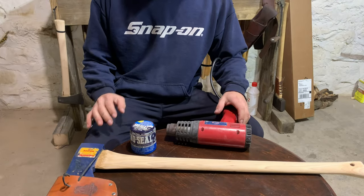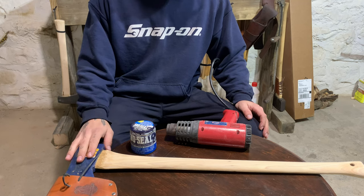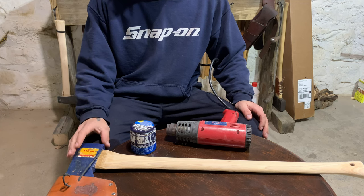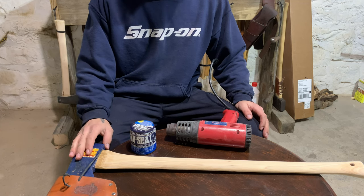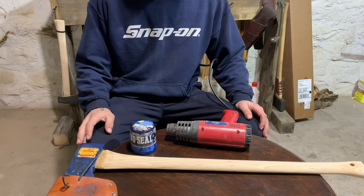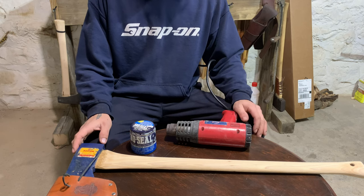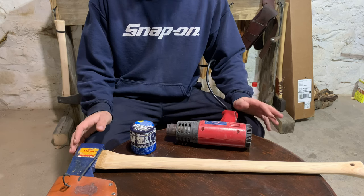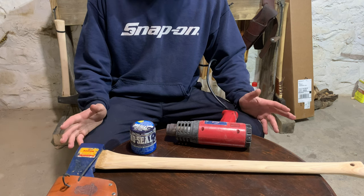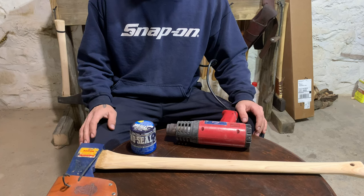Alright guys, now I'm going to show you how I apply the snow seal to an axe handle. You may have seen this axe in a recent video — it's a three-and-a-half pound Holtzbrook Agdor. I decided to try snow seal on this handle because earlier today I was sanding the handle down more since I felt it was still a little too thick. So this is the perfect candidate for the video since it's the only handle I have unfinished at the moment.